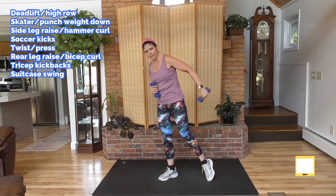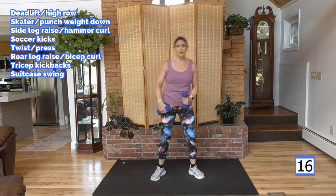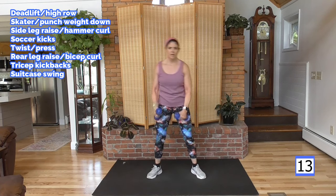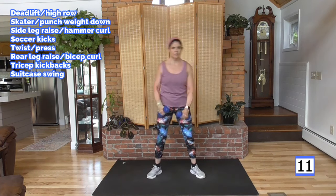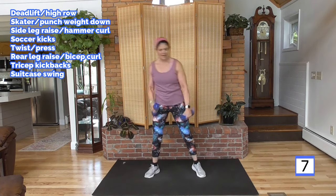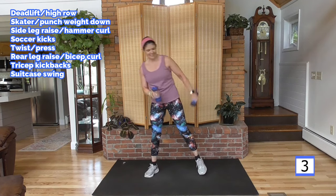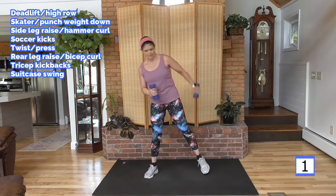You're going to lift to a kickback — right here. Lift, other side. This is the back of your arm; I want you to feel it in the tricep. Drop the shoulders — don't lift them up near your ears. Make the tricep do the work. Don't let those shoulders be tense; keep them fairly relaxed here.